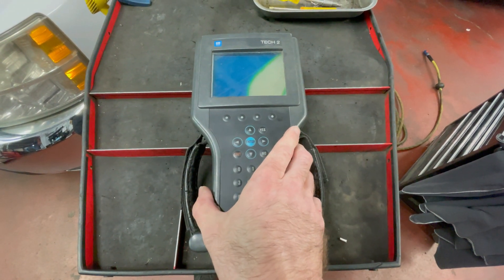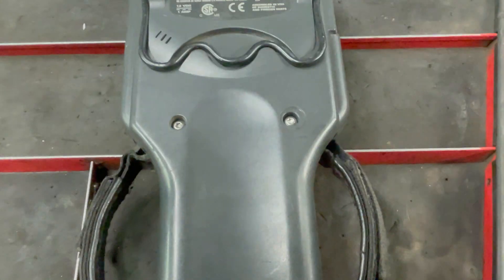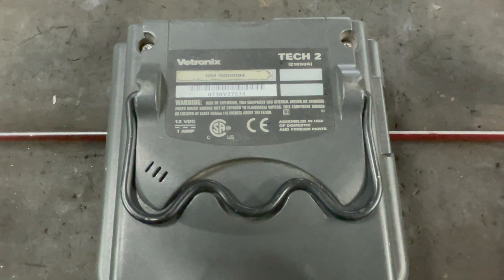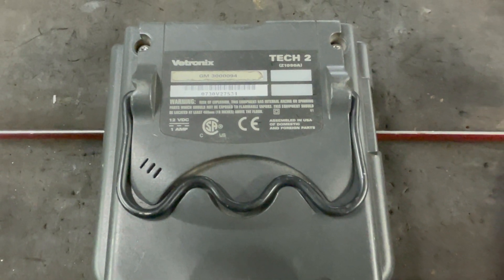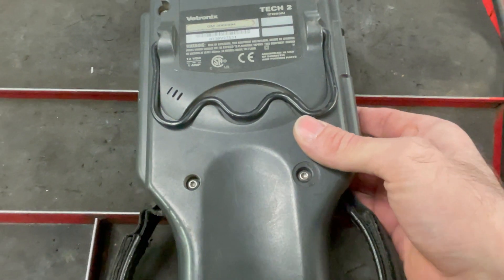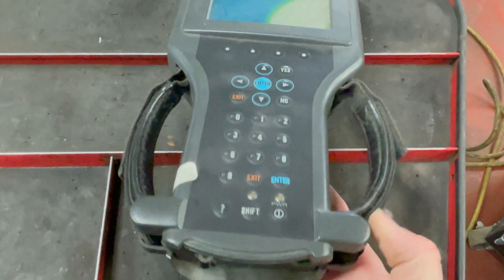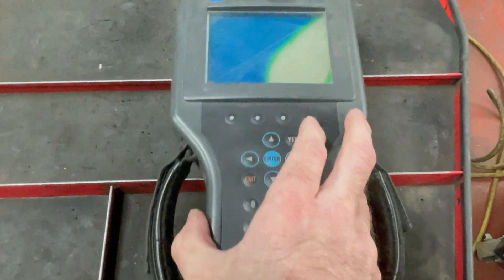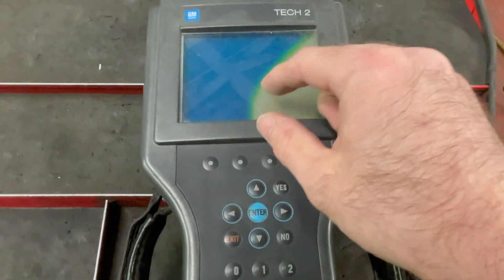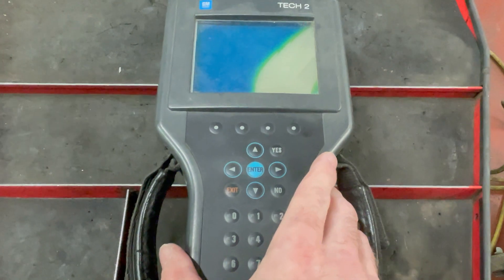Got a viewer request video here. A couple weeks ago I was checking out Flat Rate Master's live stream and I recognized a name of one of the commenters in there and we started a quick chat. He said that I should open up a Tech 2 and see what it looks like inside and show you guys. This Tech 2 does work but the screen is damaged, so if anyone knows where to get one of those, let me know.